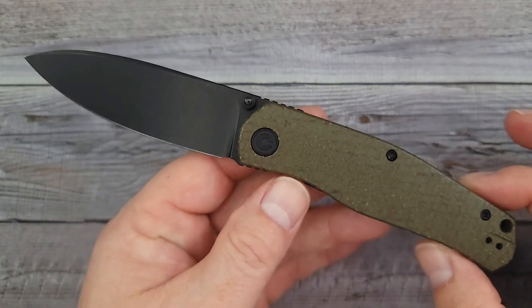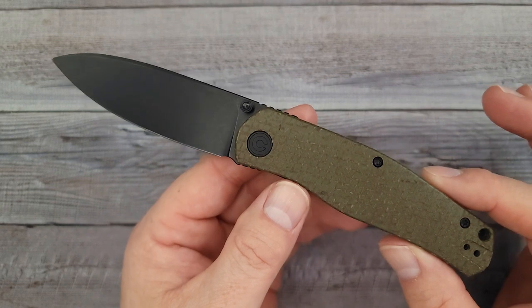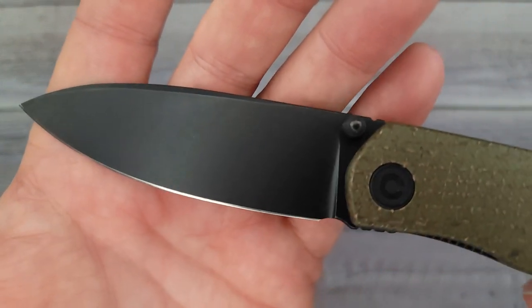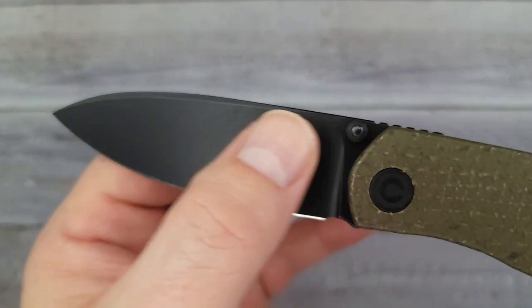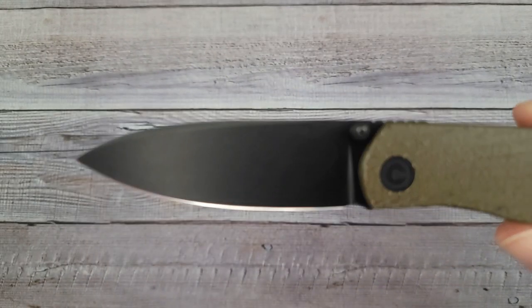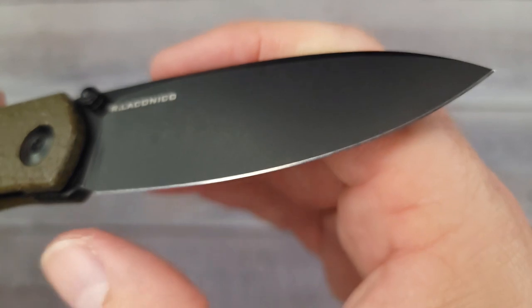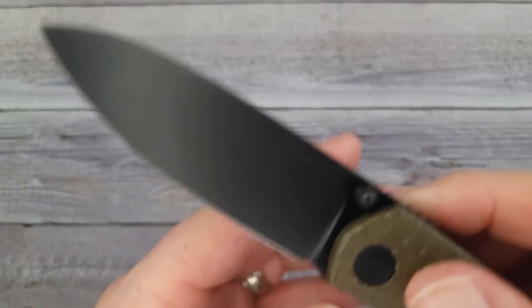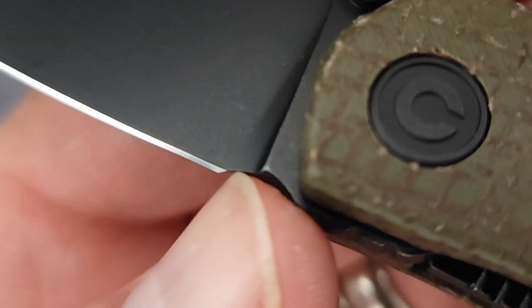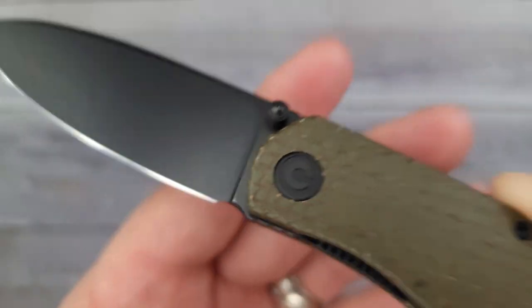Very clean. This is right in that everyday carry size category. 14C28N blade — nice black stonewash, very clean drop point spear point blade, somewhere in between there. Very nice looking grind on it. The plunge grind looks like it ends right there at the blade, so that may or may not be an issue depending on how much you sharpen your knife.